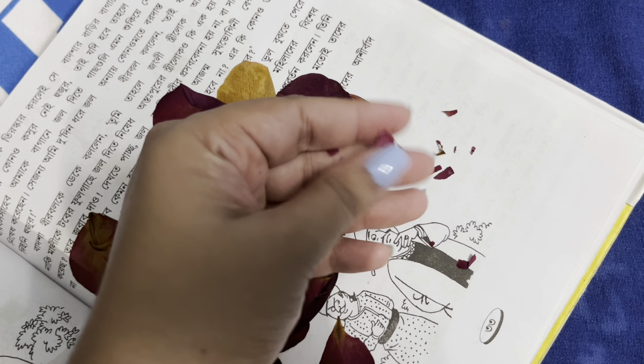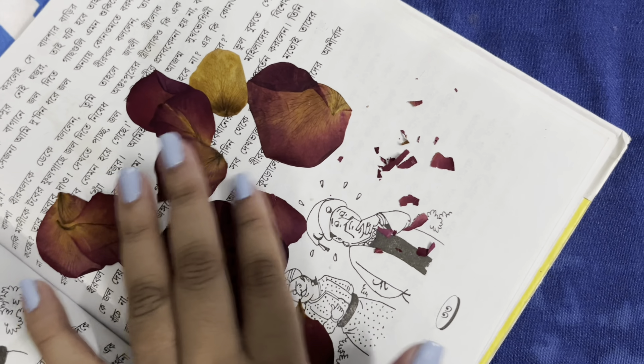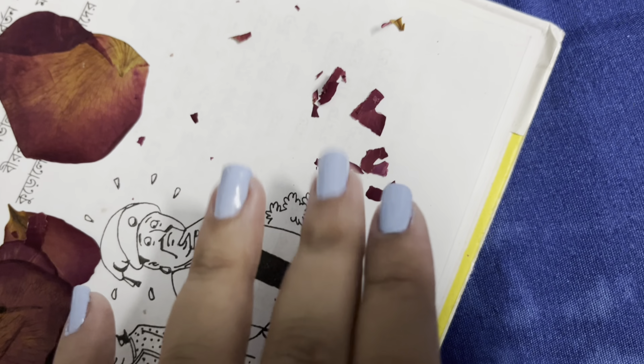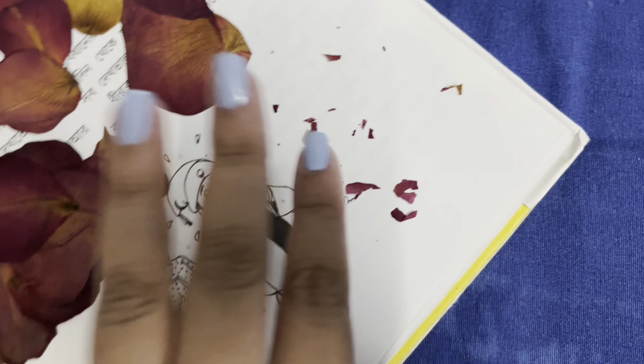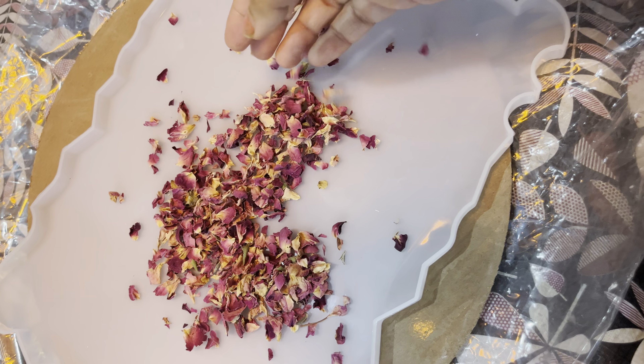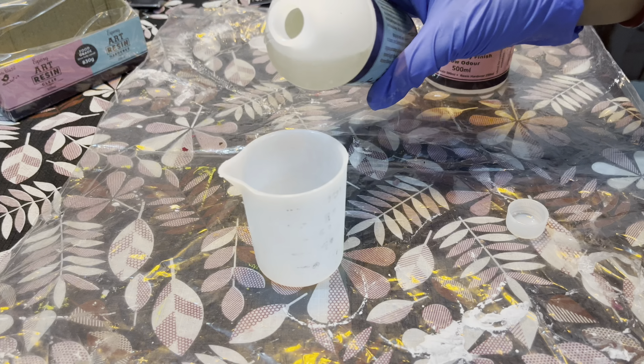You can also preserve the whole flower in silica powder, which is easily available online — I will share another video if I do that with those particular steps. Now arrange all the flowers in your silicon mold as per your choice, selecting the position of your flowers. Then I'm going to mix my resin.